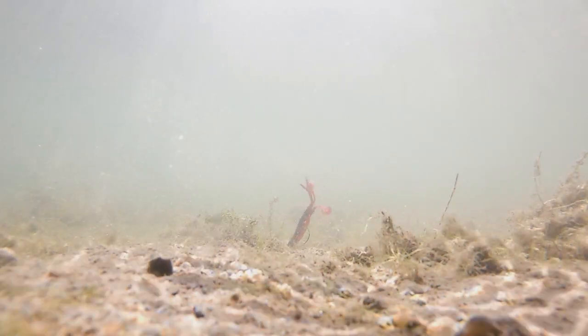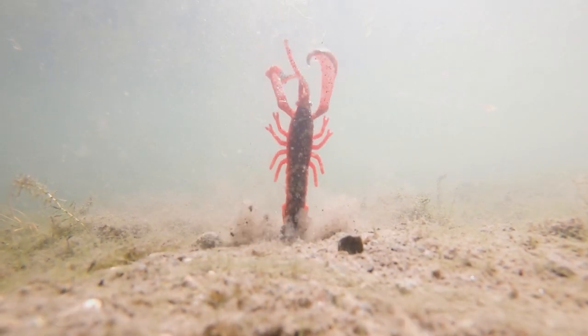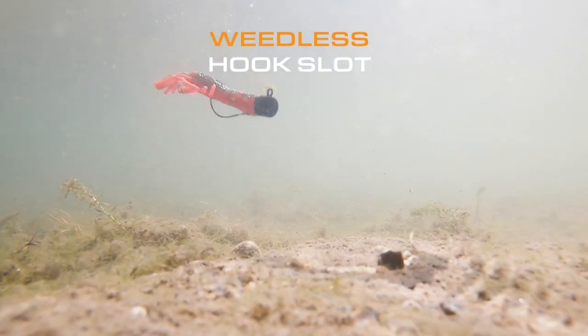The legs — the way that they flutter and move in the water is just so alive. You've got the two claws here, and you can pull the antennas off, and then you will have this amazing flapping action on the drop and on the retrieve. There's a perfect slot on the back here for the weedless hooks and the EVG heads.